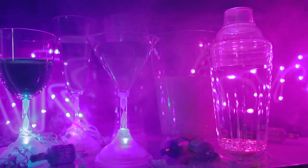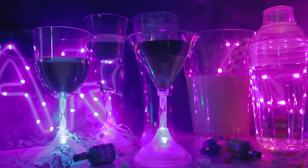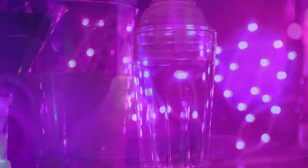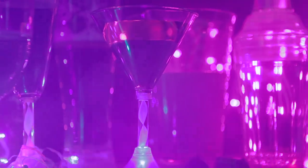Light up your next party in style with our range of LED glasses and signs. With a great selection of glasses to choose from, you can sip a fine wine, chug a beer, or create your very own cocktail in these novelty party cups. Simply add batteries to get the party started. Just remember, they can't lighten up every situation.